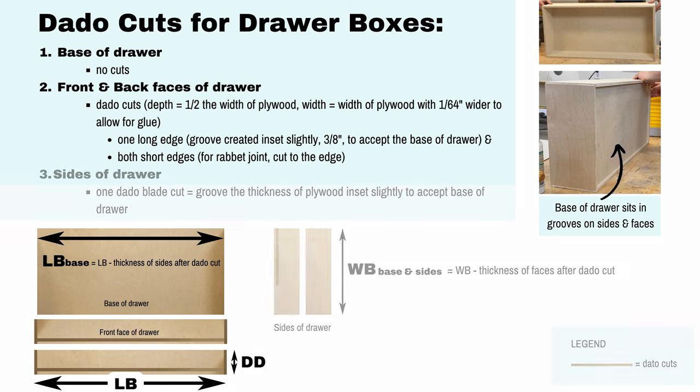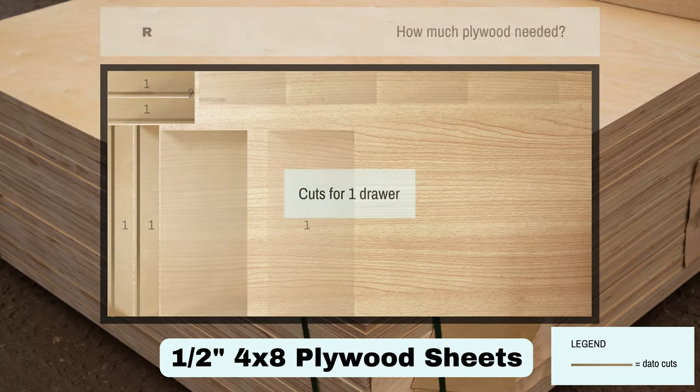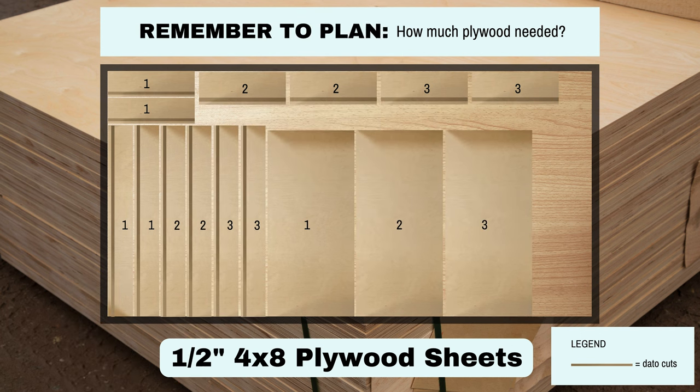Both sides of the drawer have one dado blade cut which is a groove the thickness of the plywood, inset slightly to accept the base of the drawer. We used half inch plywood sheets to make these drawers, so remember to plan how much plywood you would need. We were able to cut the pieces for all six of our drawers from just two four by eight foot plywood sheets.